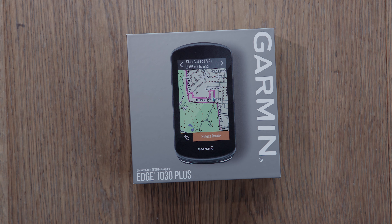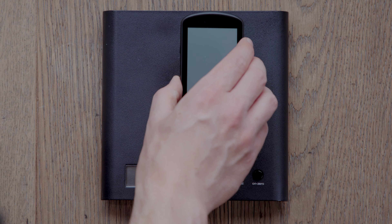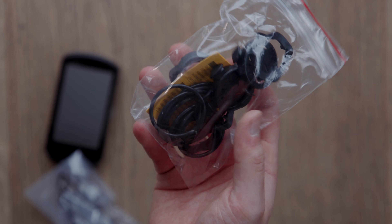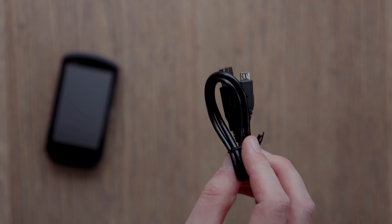Let's see what you get in the box. Inside, you get the device itself, which now has 32 gigabytes of internal memory and weighs in at 125 grams. You also get a standard mount, an out-front mount, spare bands, allen keys, instruction manuals, and a USB cable for charging.